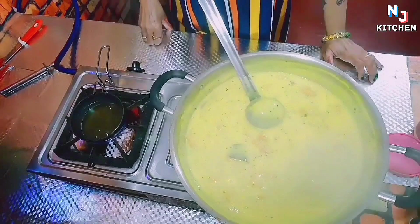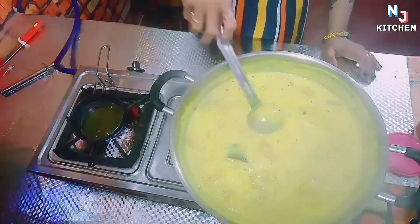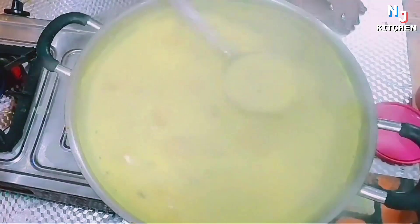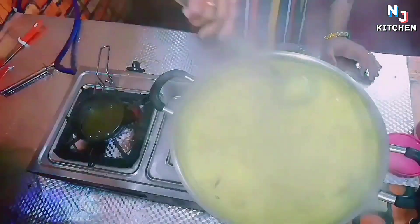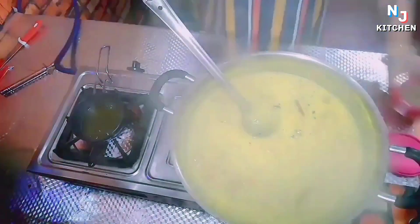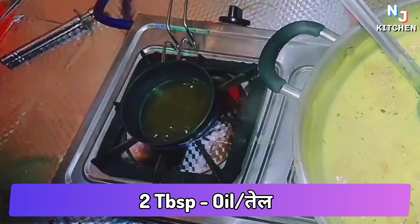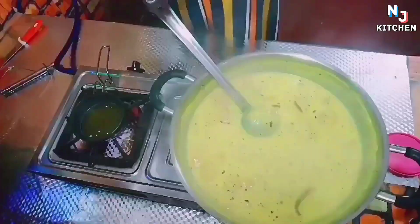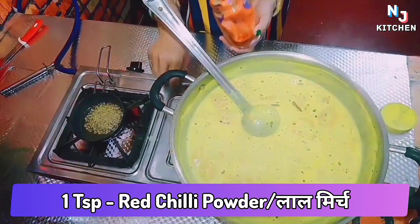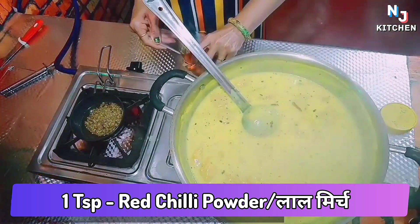I am showing you a Punjabi style. I will show you how to make the chapati. I will put the chapati in this way. If you want the chapati, you will be ready to make it like this. I am going to put some chapati in the bag. This is a chapati and a half chapati.